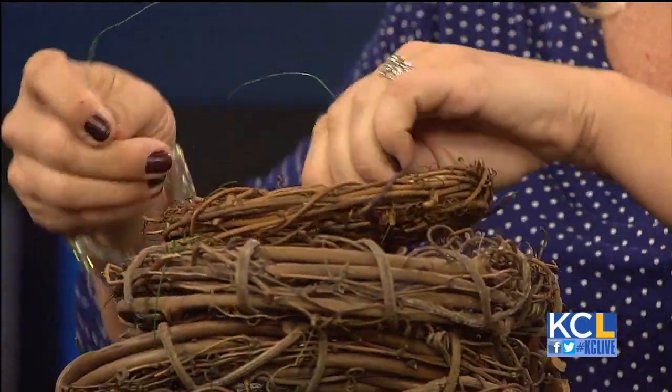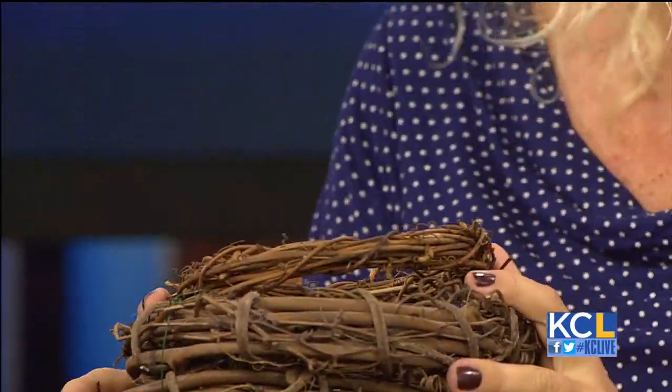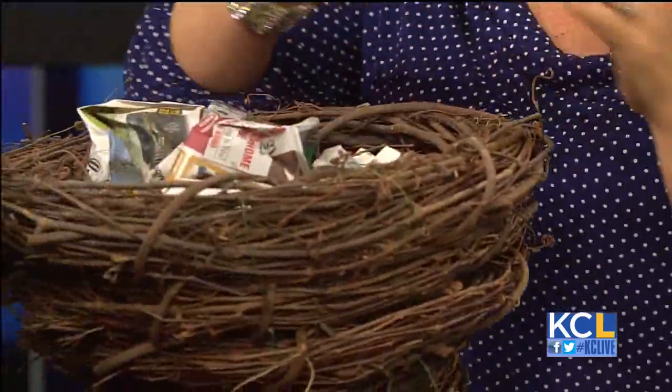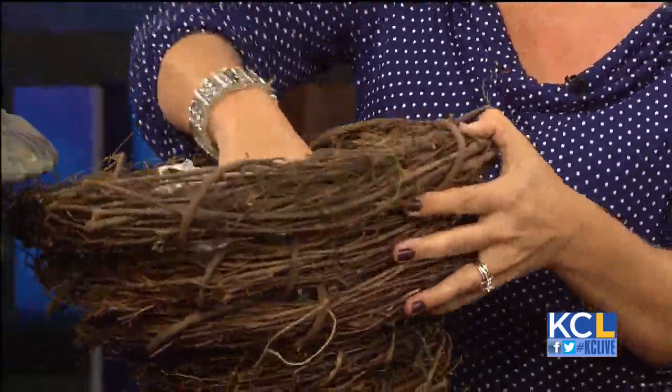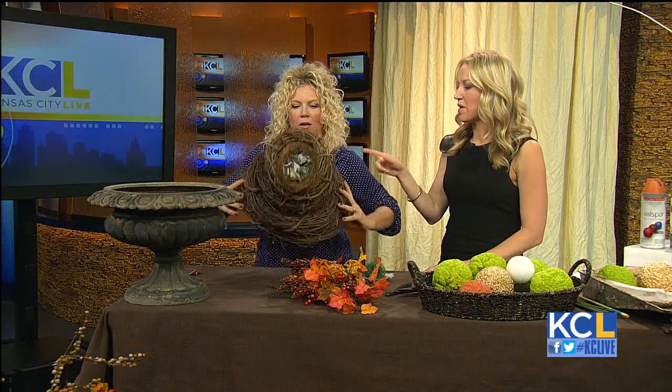I'm going to put this little one just right back on top and show you — we're just going to twist a piece of wire on this, tuck it in, and it doesn't have to be perfect. Then we're going to flip it over and stuff it with newspaper. The newspaper is going to help it hold its form and keep it nice and tight for when we decide to tuck in all of the berries and things.